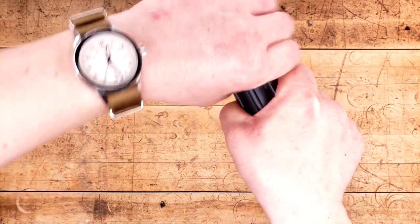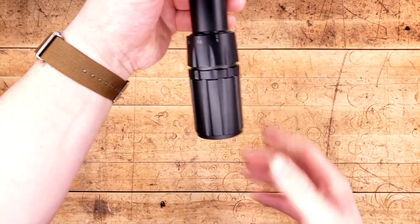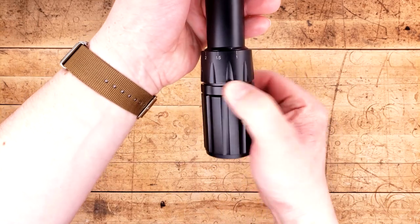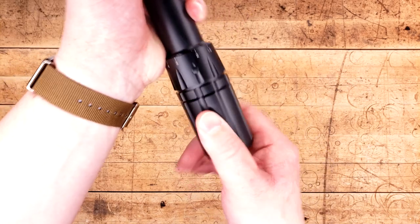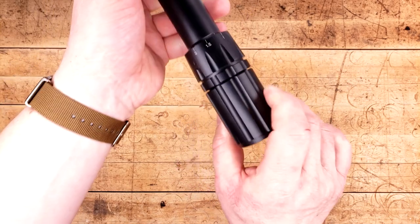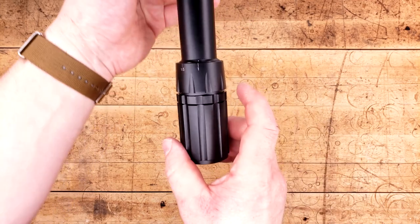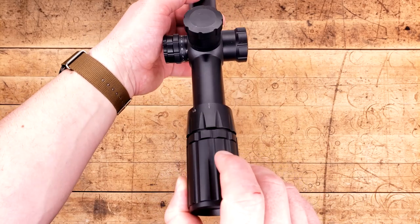You come over here, cinch it up, and this thing ain't going to go anywhere. I have to say these threads are incredibly, incredibly well machined. There's almost no play whatsoever, and they are absolutely buttery smooth. Up from there, we're going to move on to their magnification ring, which as you can see is a 180-degree throw, which is typical of any LPVO.